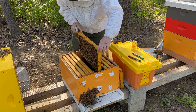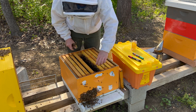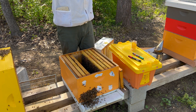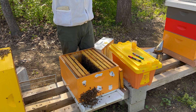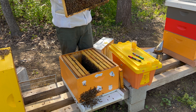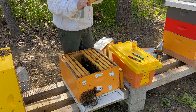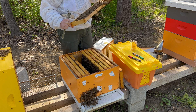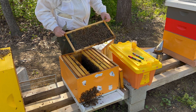Keep working my way through this. I think I hear piping - I'm trying to figure out where it's coming from. No eggs. So I was right - this colony is requeening itself, and did so successfully.